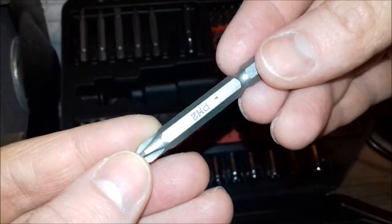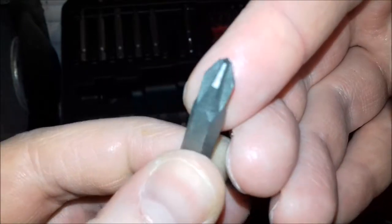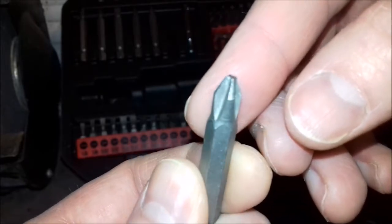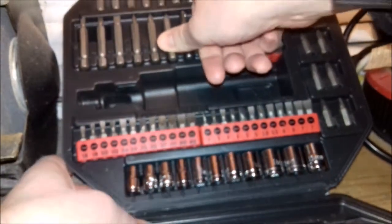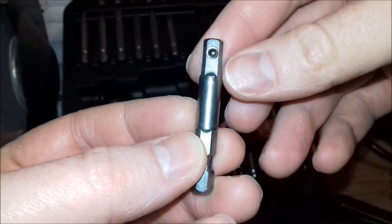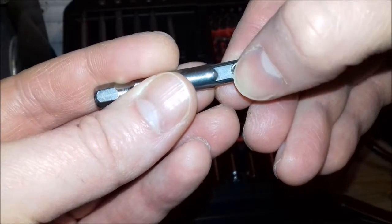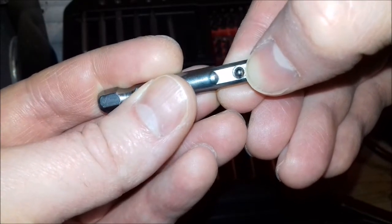Even the free bits you get with well-known branded tool brands — which are probably imports anyway — tend to show marks after a week's use. The double-ended long bits with flat and Phillips on each end generally pick up marks, but there are none here whatsoever. The socket adapter only comes in a long style; you don't get a smaller quarter-inch drive bit. The spring-loaded ball on the adapter seems to work okay.